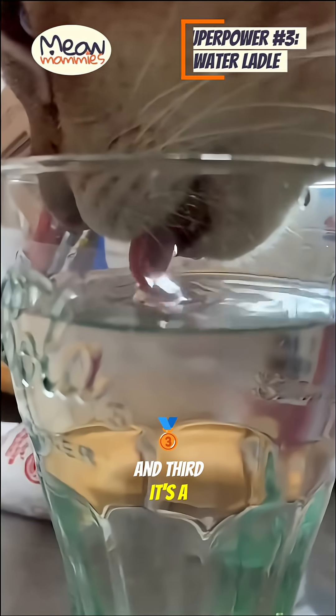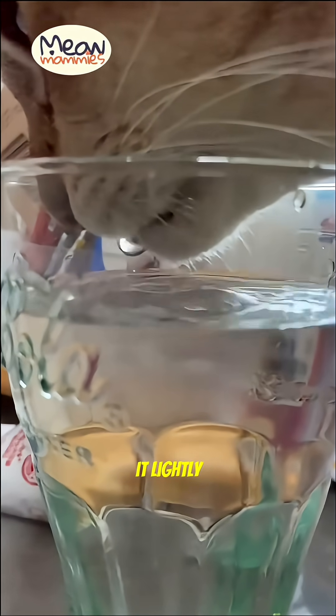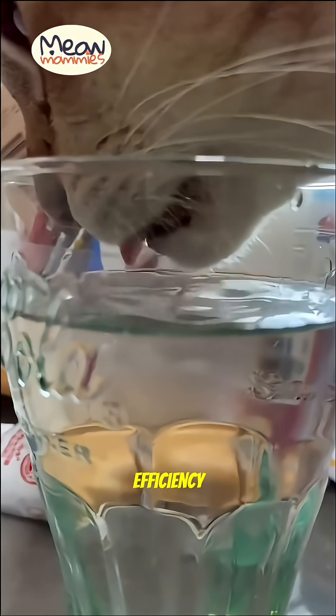And third, it's a high-tech ladle. When a cat drinks, it doesn't scoop. It lightly touches the water, and these tiny spines trap a column of liquid, pulling it into their mouth with incredible speed and efficiency.